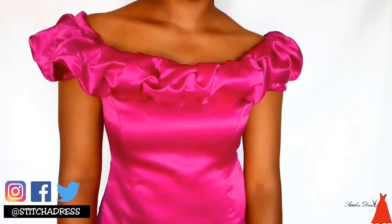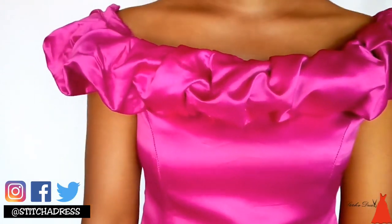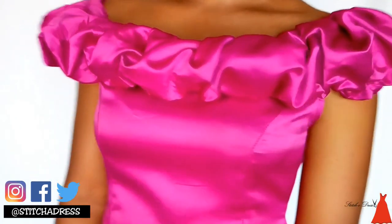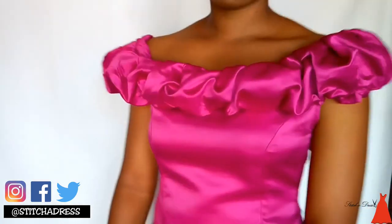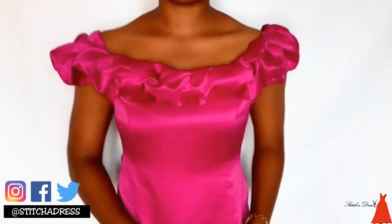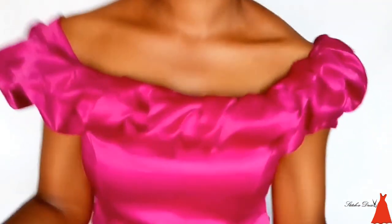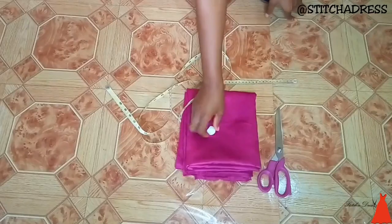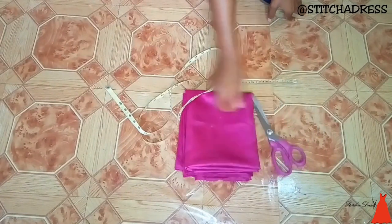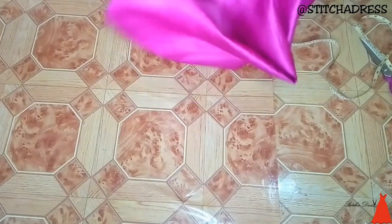Hi guys, welcome back to my channel. In this video I showed how to make this off-shoulder princess cut ruffle neckline blouse. Let's go into the tutorial. What I used: my chalk, my scissors, my measuring tape, and a ruler.